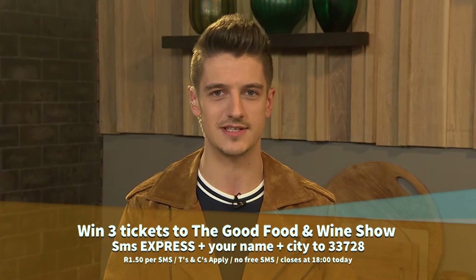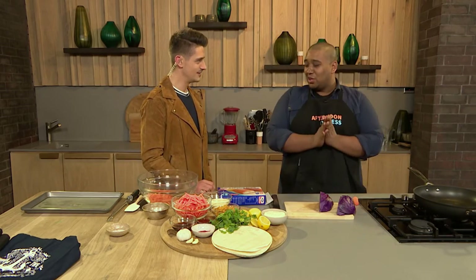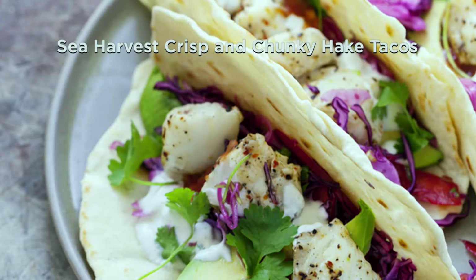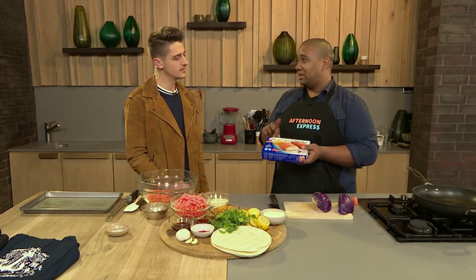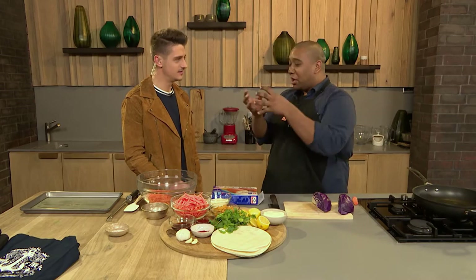Visit afternoonexpress.co.za for all the details. Now let's talk about the food! We're making fish tacos today. I've taken the easiest route and I'm using the Sea Harvest Crisp and Chunky Tempura Battered Hake, which is so cool because it keeps everything together - it's an absolutely perfect parcel for one taco.